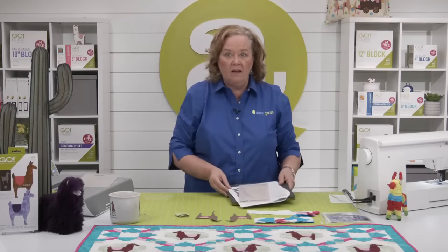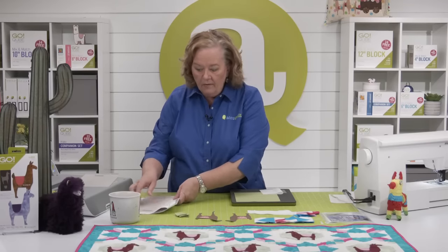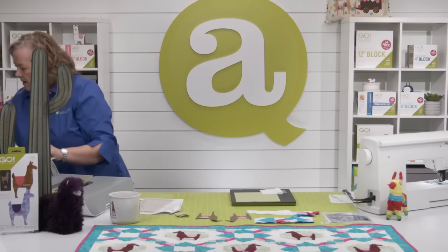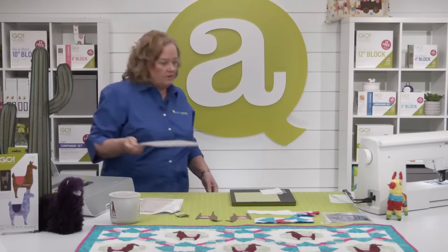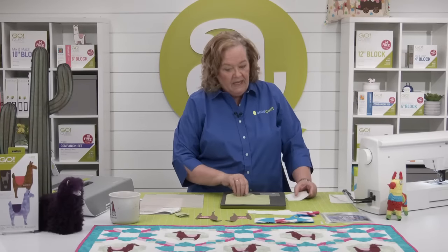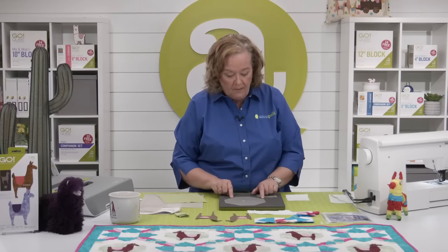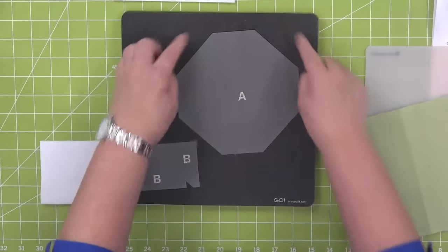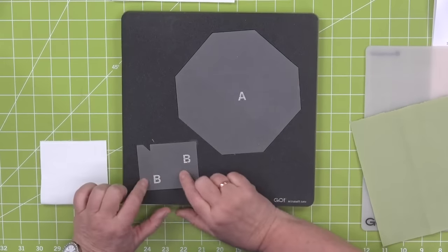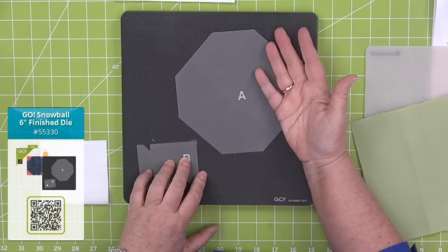Let's talk about the snowball die. Have you ever seen me cut with the snowball die before? I don't think so — it's a pretty rarely used die for us. The great thing about the snowball die is that we've cut off those half square triangles from the corners and have them separate. The snowball is typically two different colors.